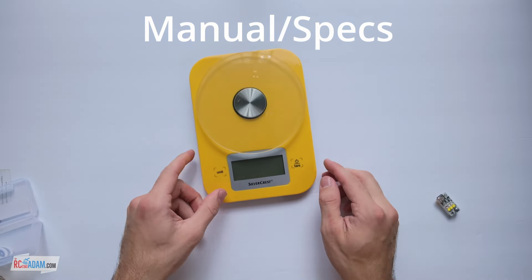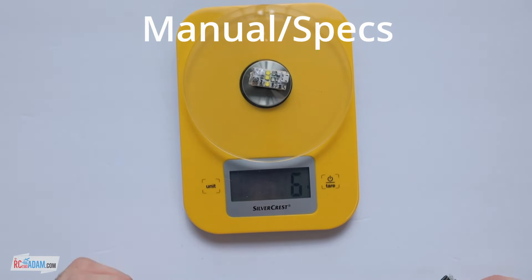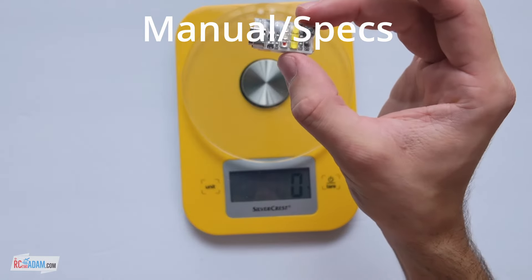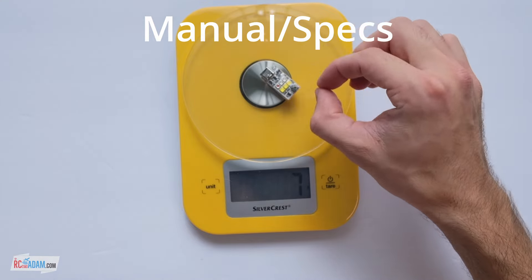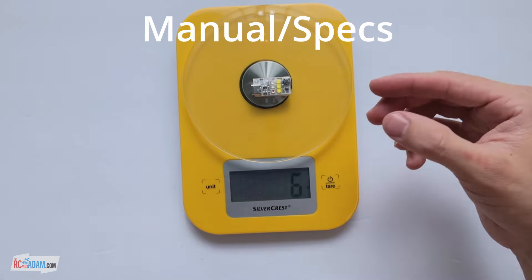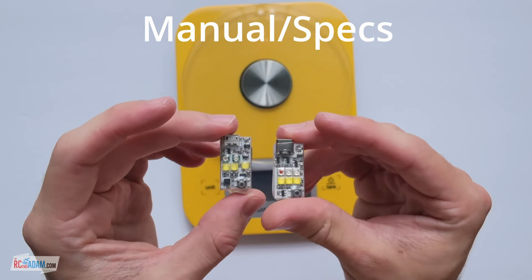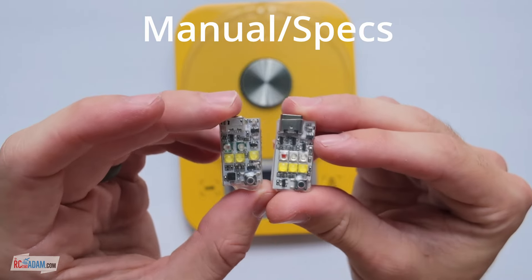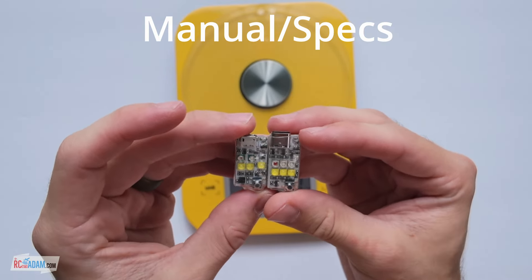Let's go ahead and stick these on the scale. The old one weighs six grams, the new one weighs — oh, seven grams? It's probably six-point-something; this isn't the most accurate scale. So basically the same weight — we're not losing or gaining anything in terms of weight, which is cool.